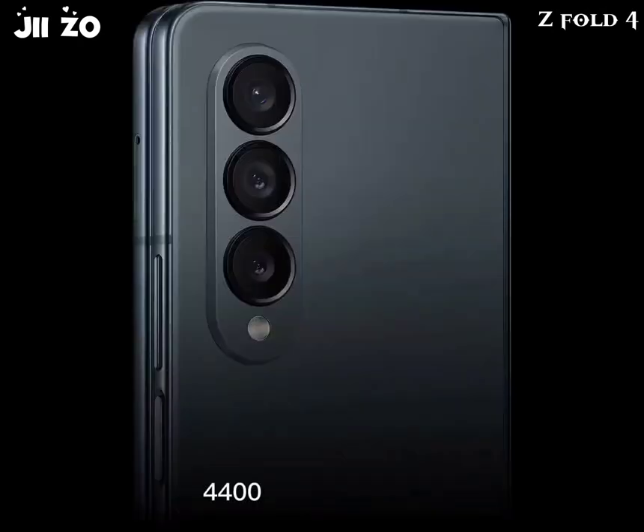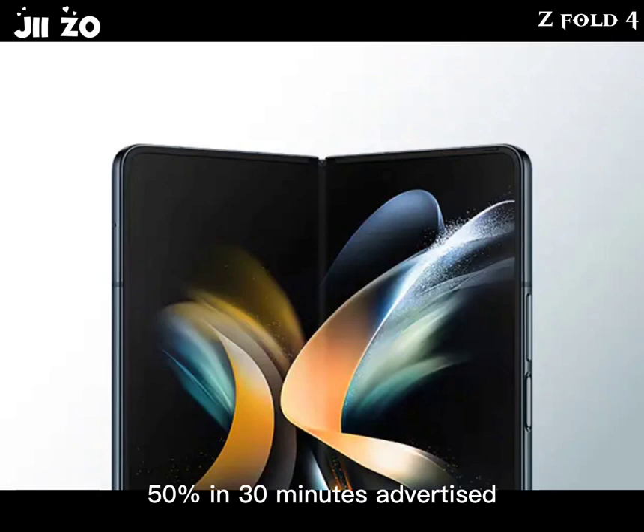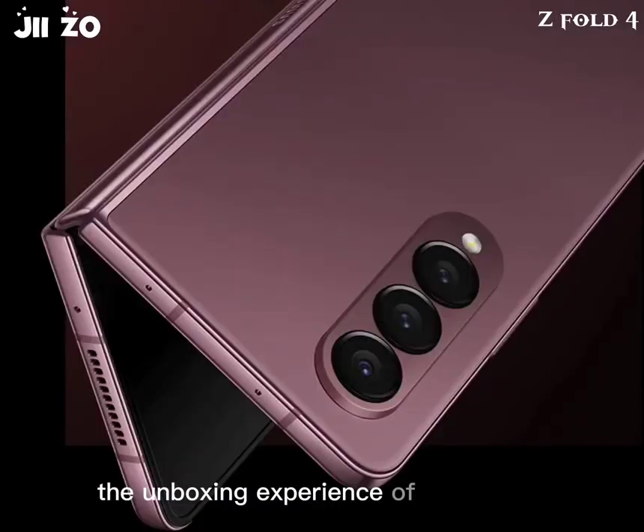Battery: 4,400mAh; fast charging at 25W — 50% in 30 minutes advertised; fast wireless charging at 15W; reverse wireless charging at 4.5W.